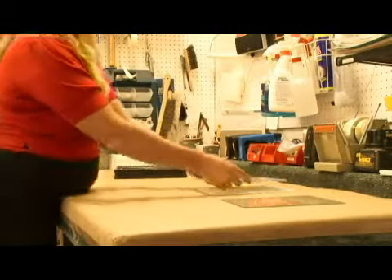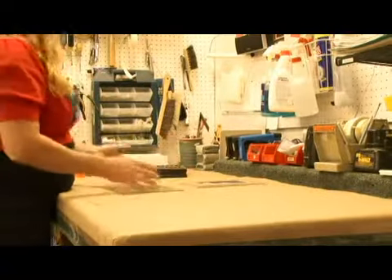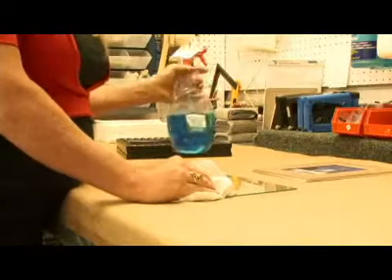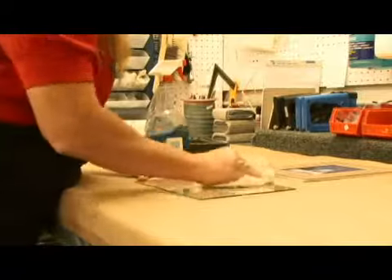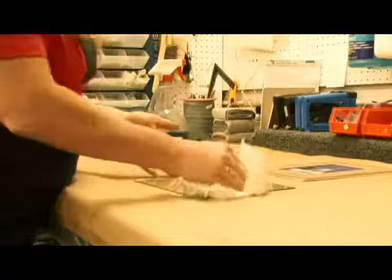This is now put with its backing. Now you take your glass, being very careful because these edges are sharp. Take a paper towel, then take some glass cleaner and clean your glass, just like you were cleaning a window.